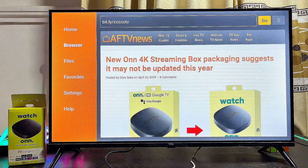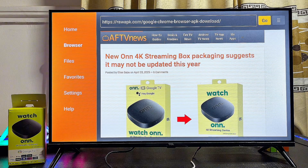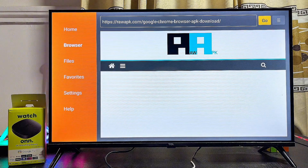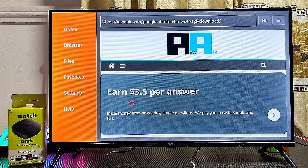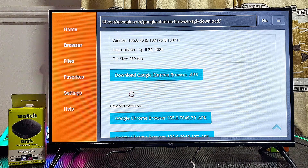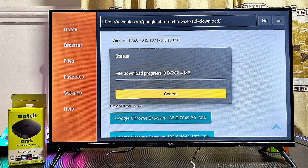Click the enter button and then click Go. This will automatically redirect you to the Google Chrome browser page where you can download the Chrome browser APK for your Onn TV box. Continuously scroll down until you reach the download button, then click on Download Google Chrome APK.